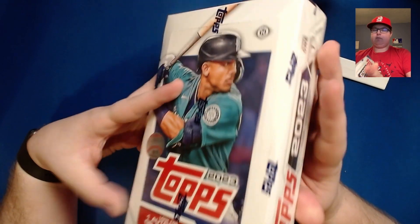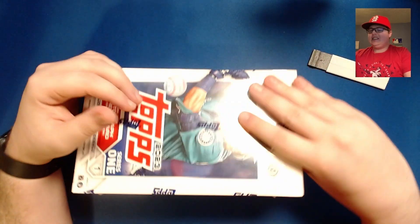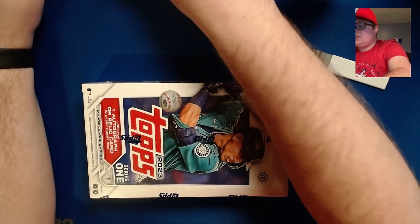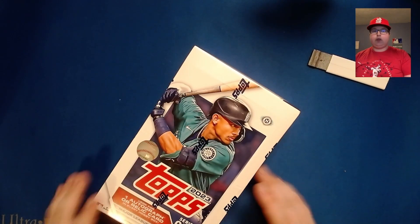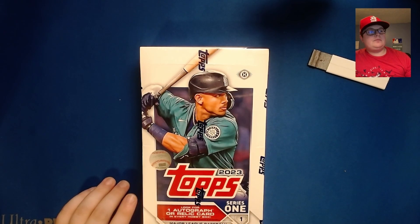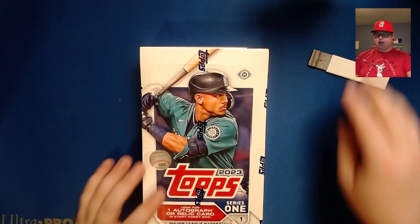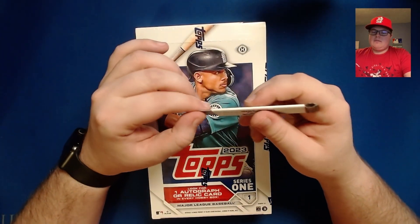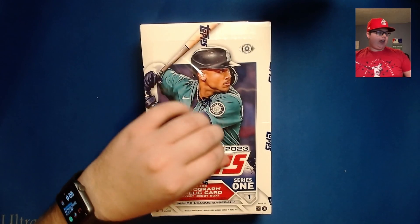The hobby boxes are 24 packs of 14 cards apiece, so that is 336 cards total. There are 300 cards in the base checklist, so we're probably going to see a majority of those. We do have one guaranteed relic or auto and one box topper pack, which will be four 1988-design chrome cards with the mojo design. Let's go ahead and get to ripping.